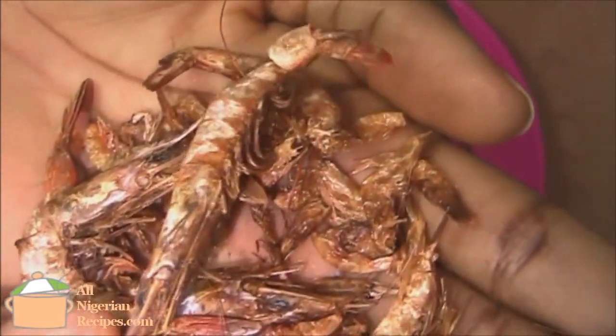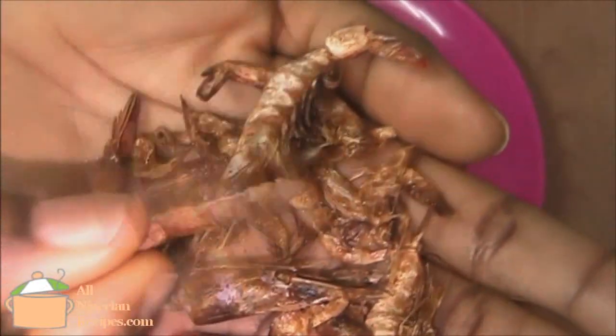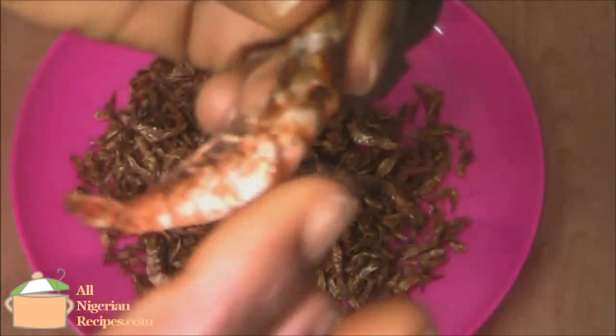This process also works for dry prawns and dry shrimps. Crayfish is a seasoning we often add to Nigerian cooking. Is crayfish a shrimp or a prawn? I would say that what we call crayfish in Nigeria is a shrimp.